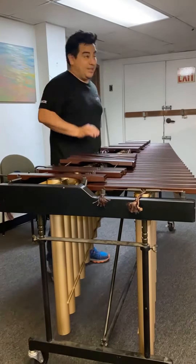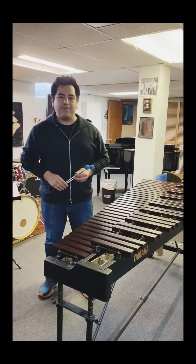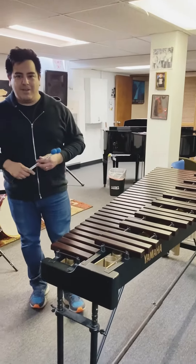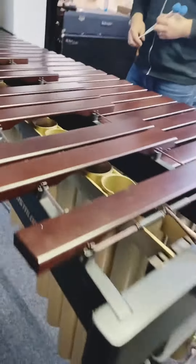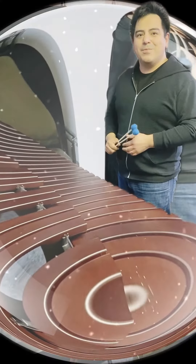I took lessons with Steve during college and after college as well, and I wanted to get back because I don't play nearly as much as I want to. Here we have a Yamaha 4 and a 3rd Acoustalon Marimba that I've owned for around 20 years. I wanted to inspire other people now.